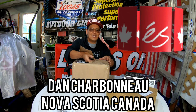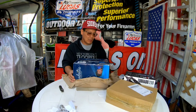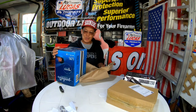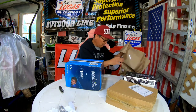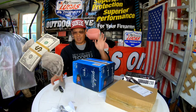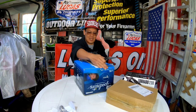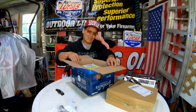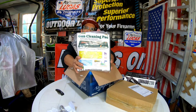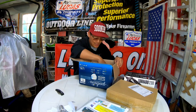I got this package in the mail today. It's from my friend Dan Charbonneau from East Passage, Nova Scotia, Canada. He told me he was gonna send me some stuff. He always sends me really nice gifts. And what I appreciate even more is that shipping from Canada to the United States is really expensive. So I wanted to open this up so you guys could see — a gun cleaning pad! Awesome, exactly what I needed.